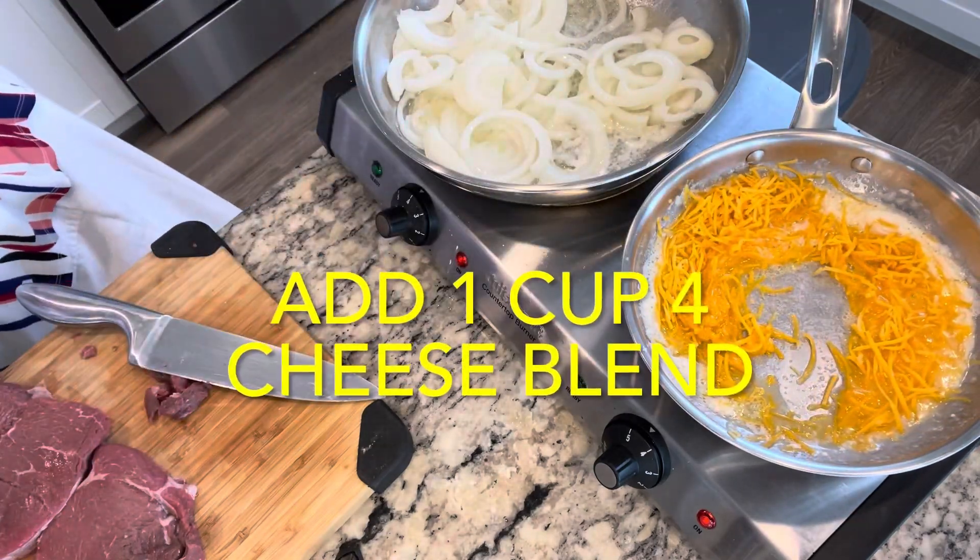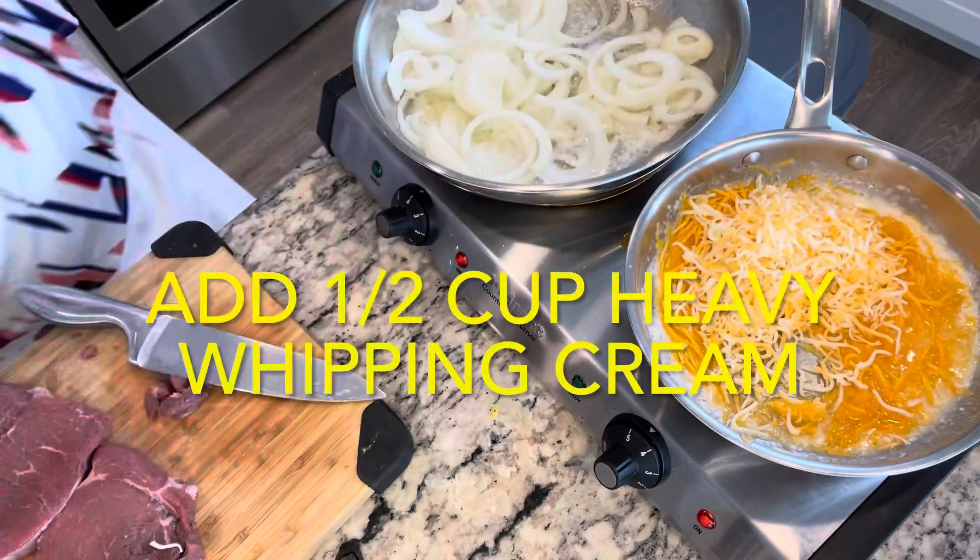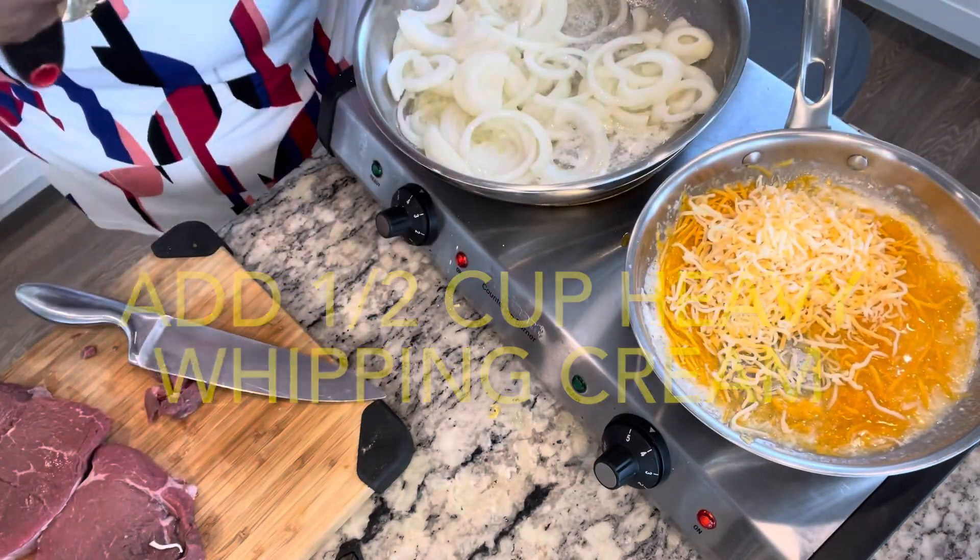One, and there's two. And then I'm going to put my heavy whipping cream in there.